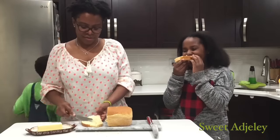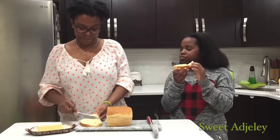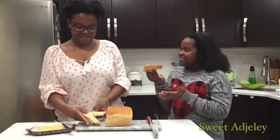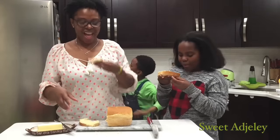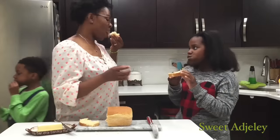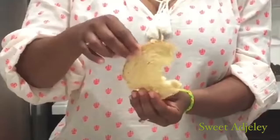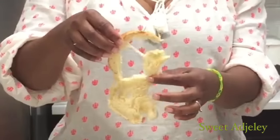So I'm going to have a taste too. And trust me, it is delicious. Just look at that. Mmm, mmm, mmm. Oh my goodness. It is just tasty. Very airy. Very fluffy. Just absolutely perfect.